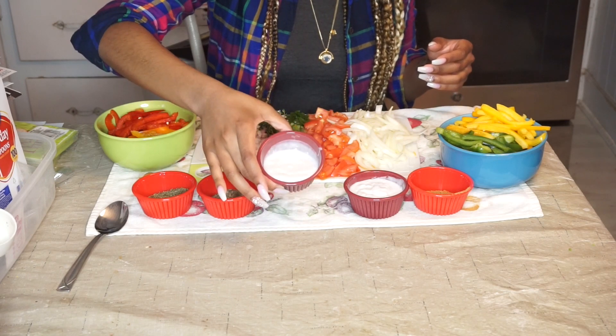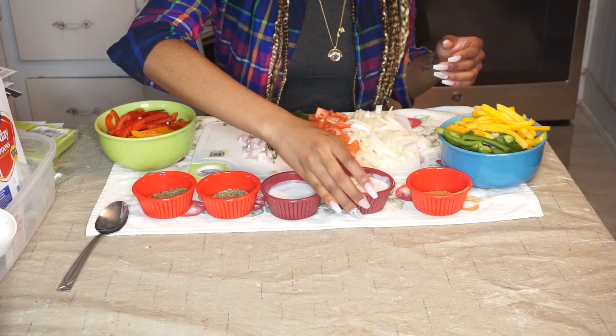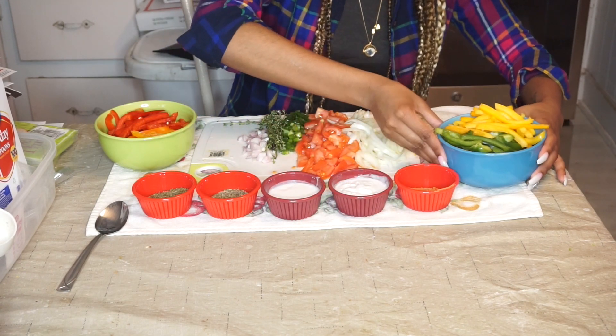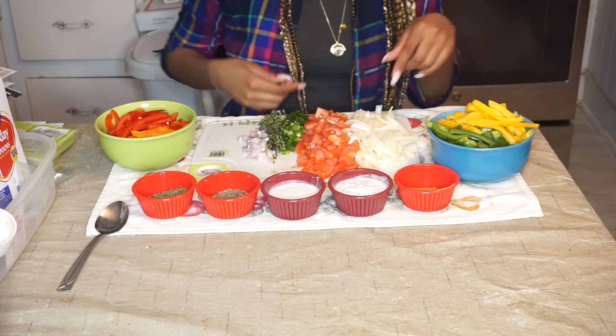Two thirds of a cup of vegan organic coconut milk, four tablespoons of jerk powder, one fully chopped green pepper, and one fully chopped yellow pepper.